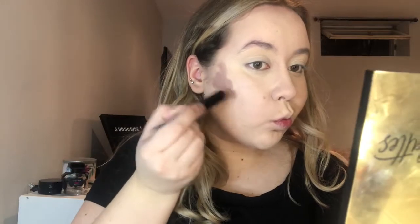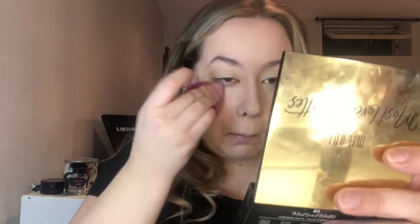Next I'm going in with the NYX Wonder Stick for contouring — I use the shade Universal. I've been using it for a couple of years now. It's super creamy and super blendable. I like to apply mine pretty thick near my hairline and cheekbone, then go thinner as I bring it into the cheek — it makes my face look slimmer. I also bring it up to my temples with a quick line, and I do a quick nose contour as well.